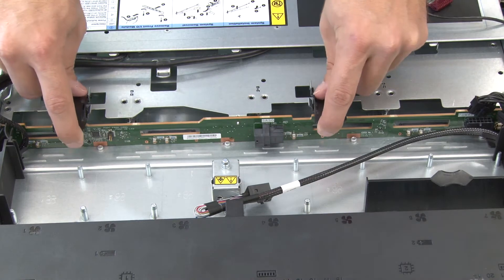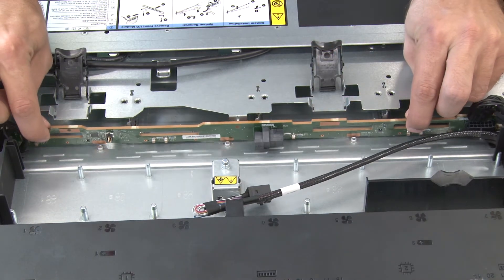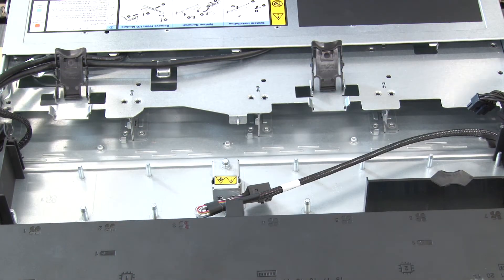Open the release latches that secure the backplane. Pivot the backplane backward slightly to release it from the three pins on the chassis. Carefully lift the backplane out of the chassis.